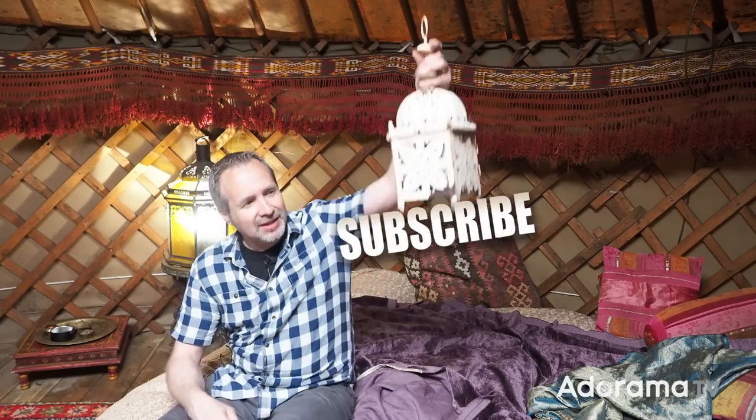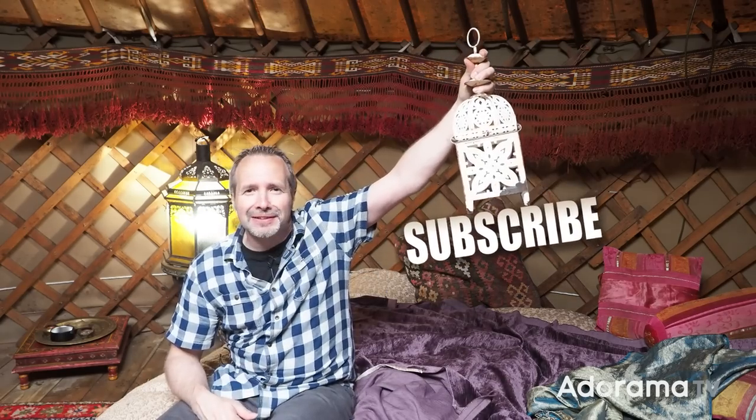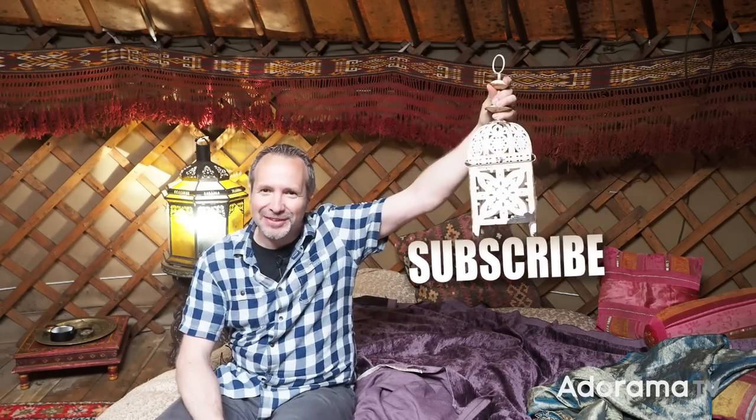So there you go — motivated light is simply a light that's in your scene but you've increased its ability to light your scene. It's a really simple technique whether you're a film photographer or a stills photographer. If you've enjoyed this video or have any questions, leave me a comment below, click on the bell icon for regular notifications of all the brand new videos here on AdoramaTV, and don't forget to click that subscribe button. I'm Gavin Hoey, thanks for watching.